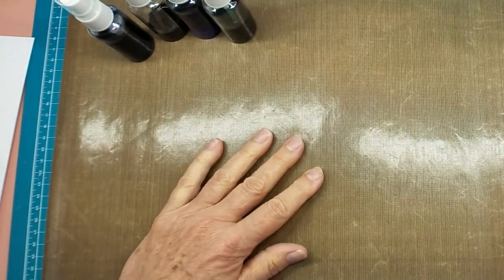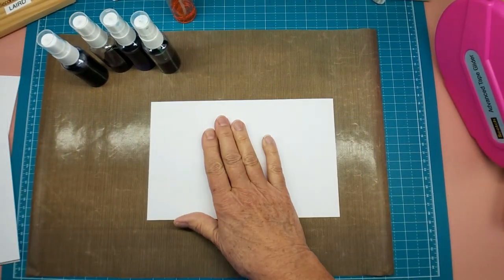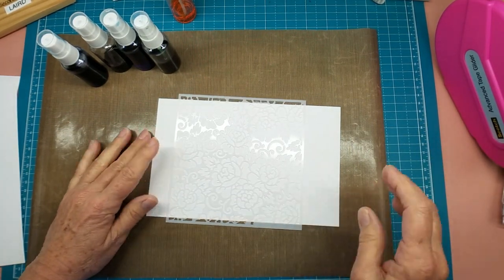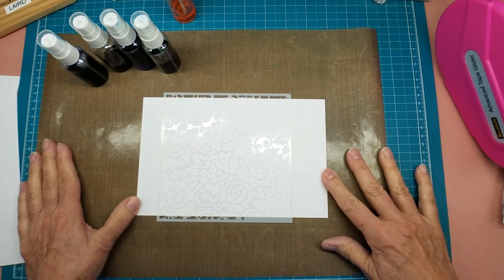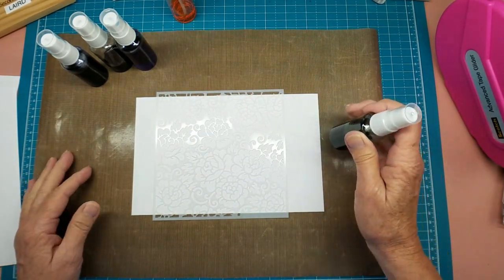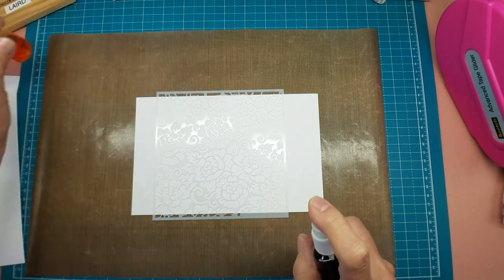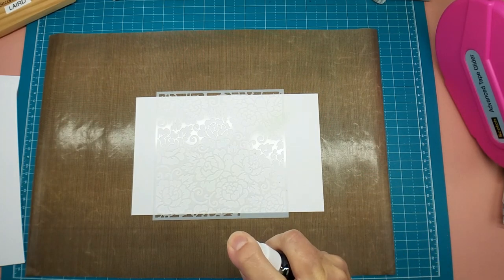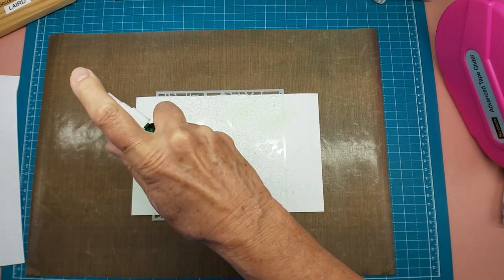I'm not familiar with this gamboge color and it may be really, really bright - we'll find out in just a minute. I'm going to do this in two steps: one is through the stencil, and one is picking the ink up off the stencil. The first step is through the stencil. I'm using this Teflon mat instead of my spatter box so I can get close to it, and I'm just going to squirt easily.